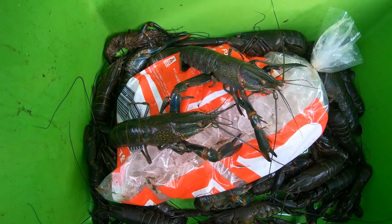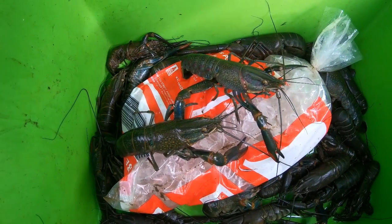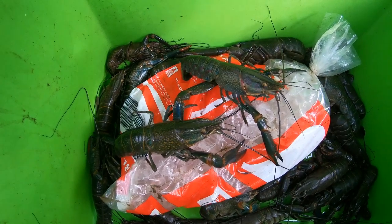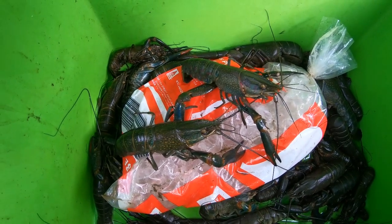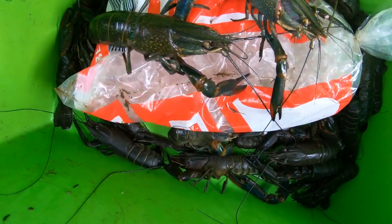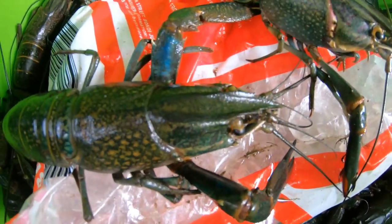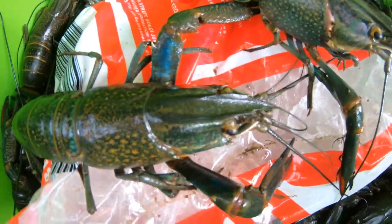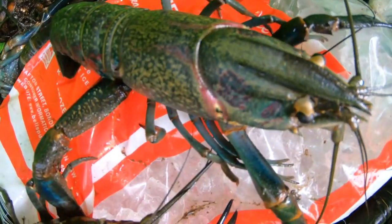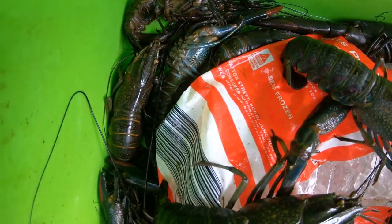It's a good way of killing them humanely. Red claw — pretty much asleep.